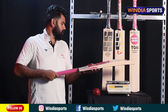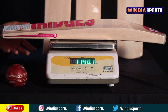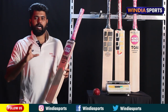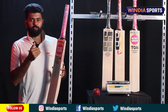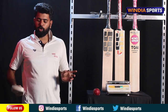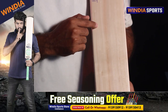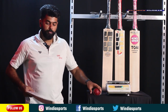The first bat is the SS Hammer. This is a dual tone bat with 9 grains. The weight is 152 grams.